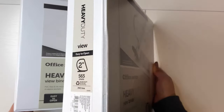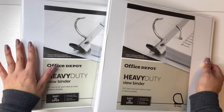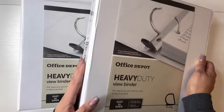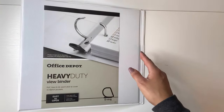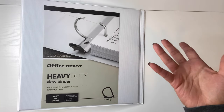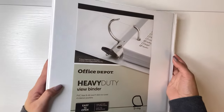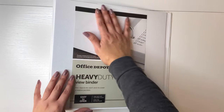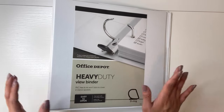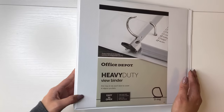I actually wanted all three-inches, but they only had one in stock and I wasn't about to wait. Plus I don't really need the three-inch yet — I just wanted it so that I wouldn't have to upgrade every month. I'm going to use the three-inch one for ATEEZ.